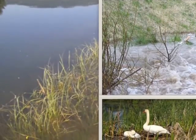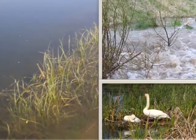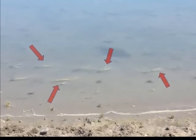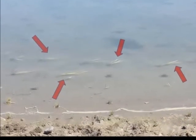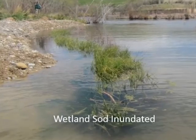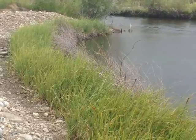Some common site challenges include unpredictable hydrology, highly erosive flow events, and pressure from waterfowl. Prolonged inundation can stress or even kill individual plugs since they have limited root system reserves. Wetland sod's robust root system can often overcome stressful periods of inundation.